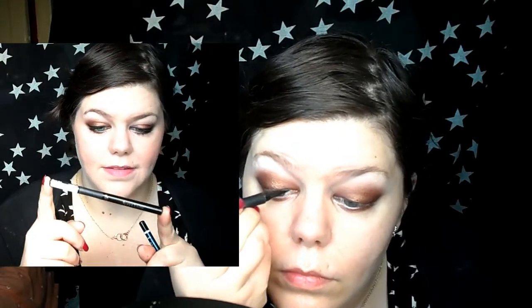Then I moved on to liner and for my upper lash line I used my Super Liner Slim from L'Oreal. This is amazing — it has a really fine tip, I've definitely shown it before. It's a great eyeliner for getting a good wing.